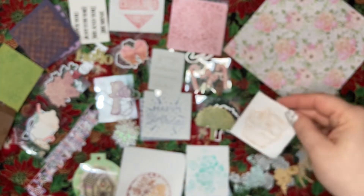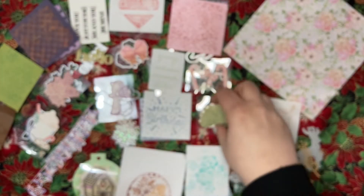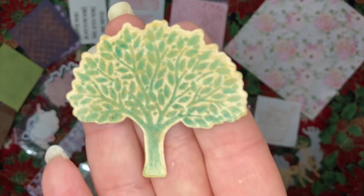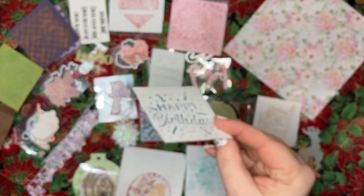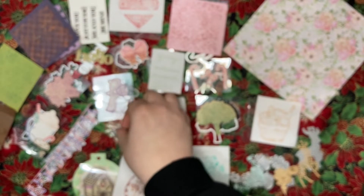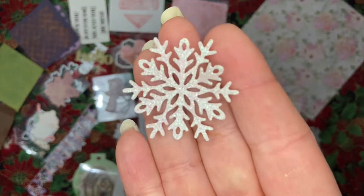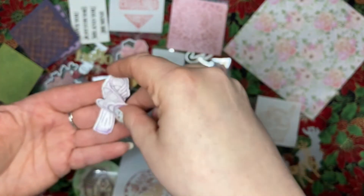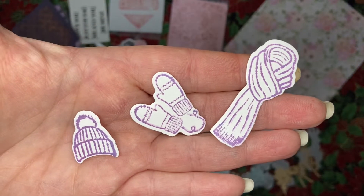We got this picnic basket stamp, a tree stamp and die set, a happy birthday stencil, a snowflake die, and this cute little scarf, mittens, and hat stamp and die set.